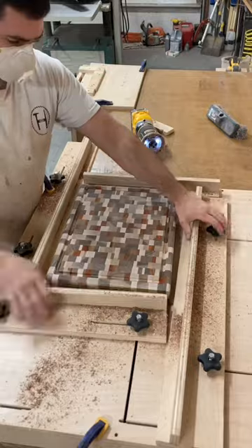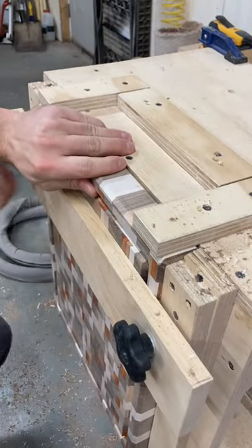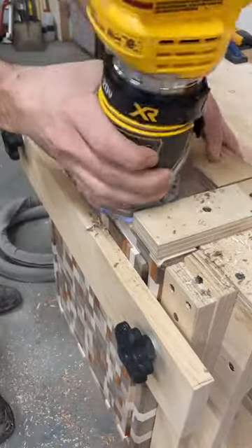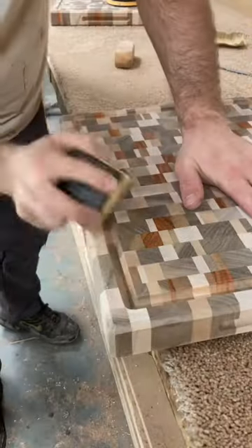I do the juice groove with two passes, and this is another jig I made to do the handle grooves. I made this block to make all my grooves the same, and I set the bit to the same depth each time.